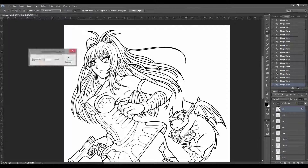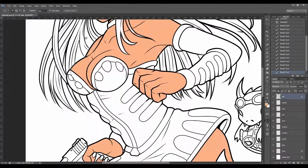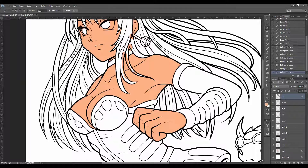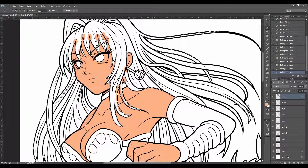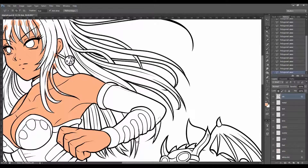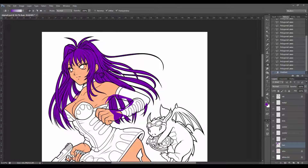Speeding through the flattening process now. I use a combination of Photoshop's magic wand tool and the brush to apply the base tones. Each colour has its own layer, which makes shading and rendering a lot easier later down the line.